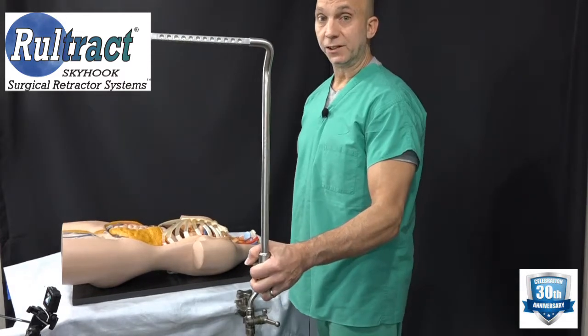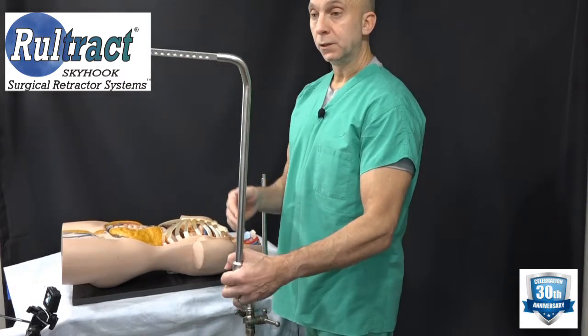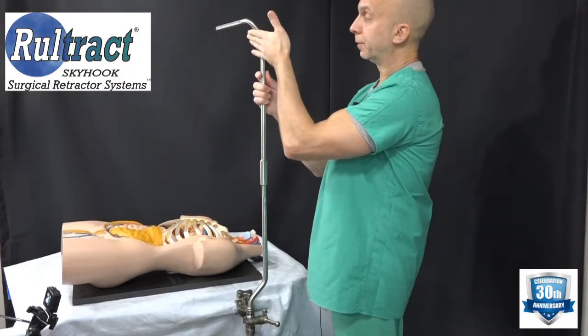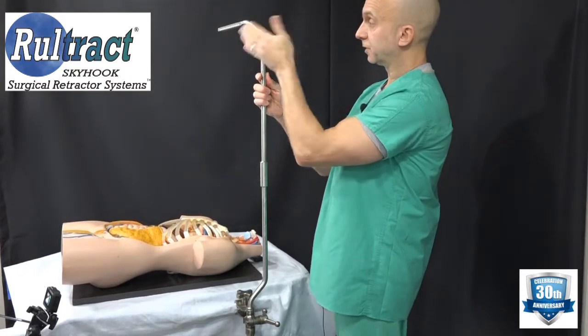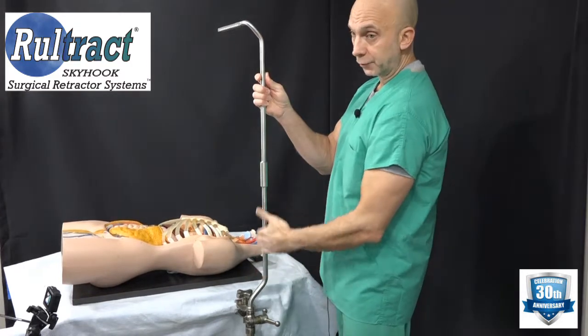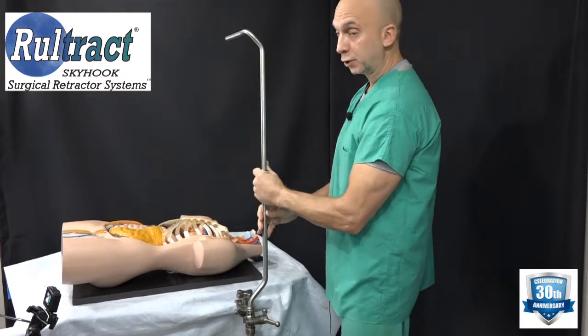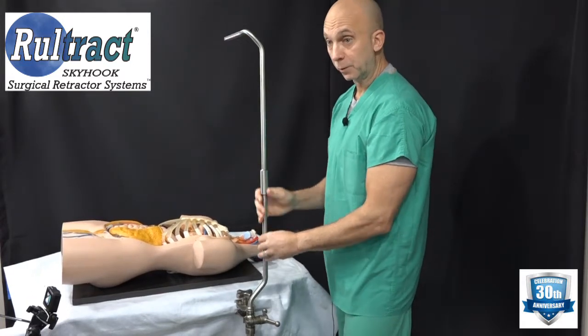Next, take the top post. Again, I like to have this part of the bend going toward the patient's head — this allows for more space for the assistant or the surgeon. Go ahead and set that on; you may have to turn it to make sure it seats properly.